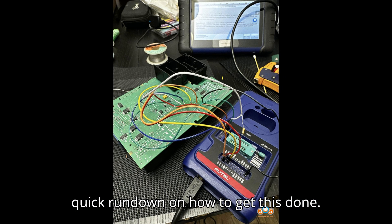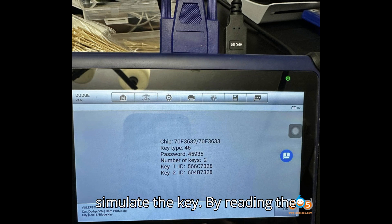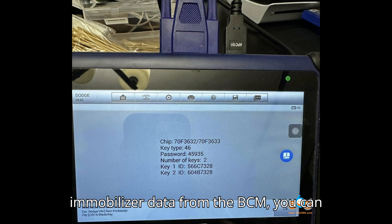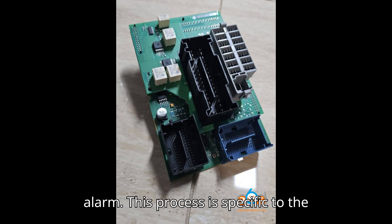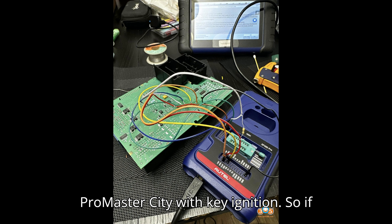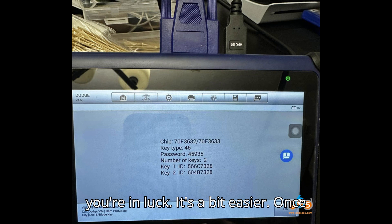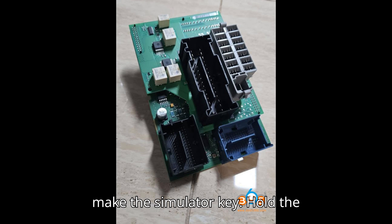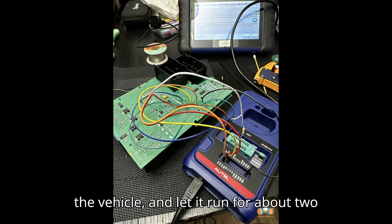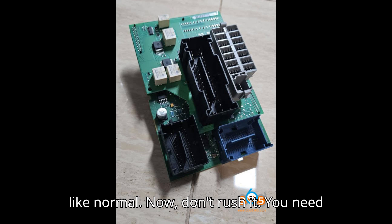Here's a quick rundown on how to get this done. First, you'll need to pull the BCM and simulate the key. By reading the immobilizer data from the BCM, you can create the simulated key and disarm the alarm. This process is specific to the ProMaster City with key ignition — if you're working on a push-start model, it's a bit easier. Once the BCM is off, read the data to make the simulator key. Hold the simulator key next to the ignition, start the vehicle, and let it run for about two minutes. This unlocks the BCM and lets you proceed with key programming like normal.